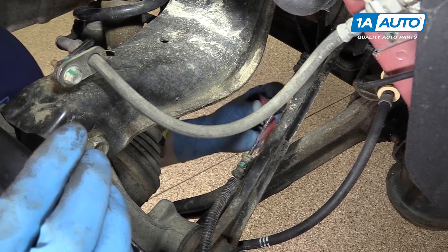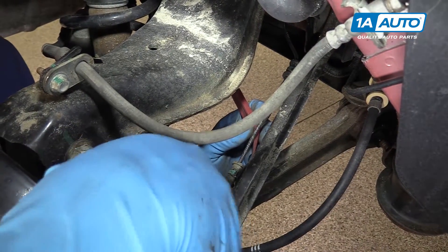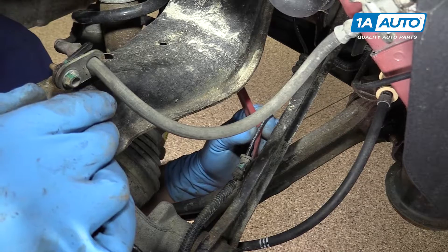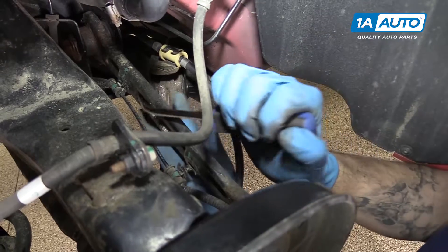Pop off the two retainer clips for the harness from the adjustable link. I'm using a trim tool. You could also use pliers or a screwdriver. There's a variety of ways to pop these off — it's really just a matter of what you have and what your preference is.